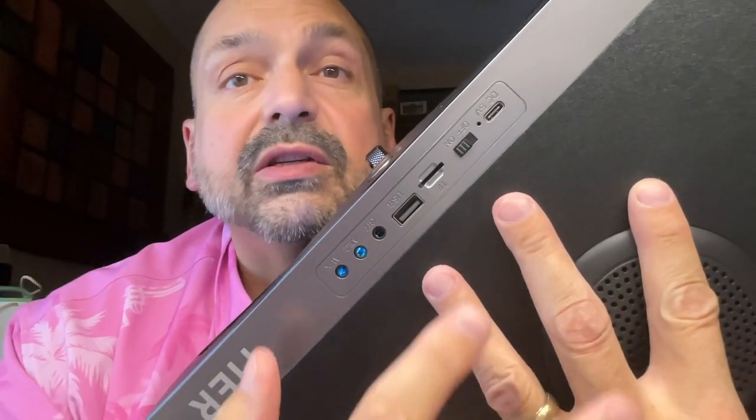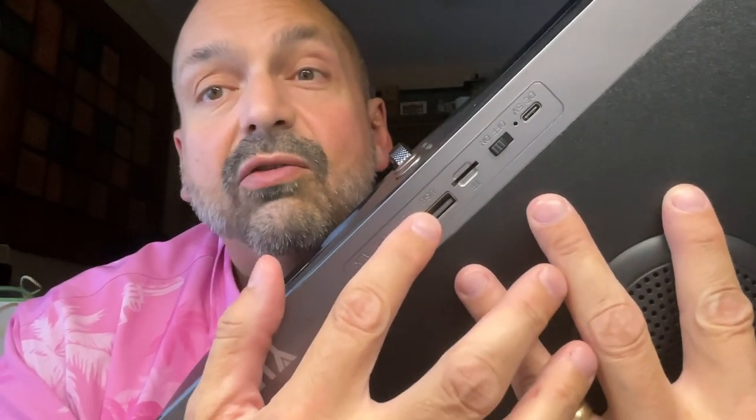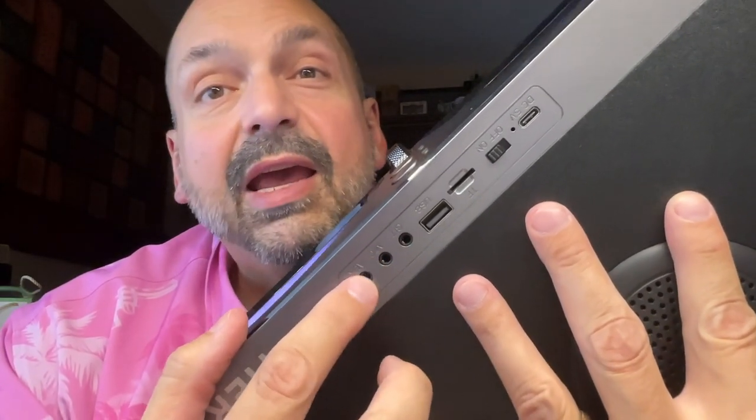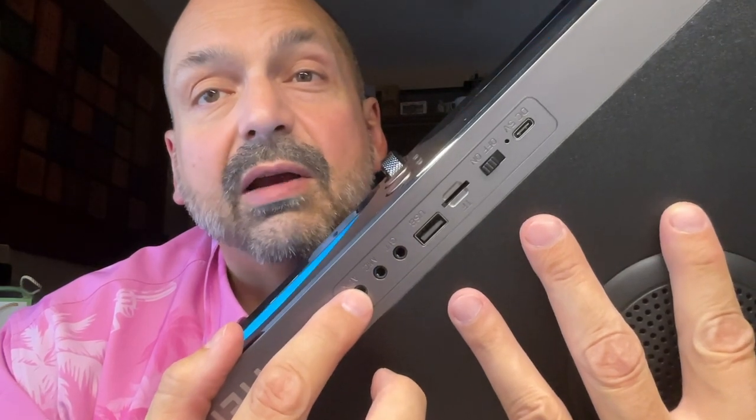On the side, we have all the ports: there's your charging port, the on/off slider switch, TF card slot, U-drive slot, your guitar input, microphone input, and 3.5mm auxiliary input.